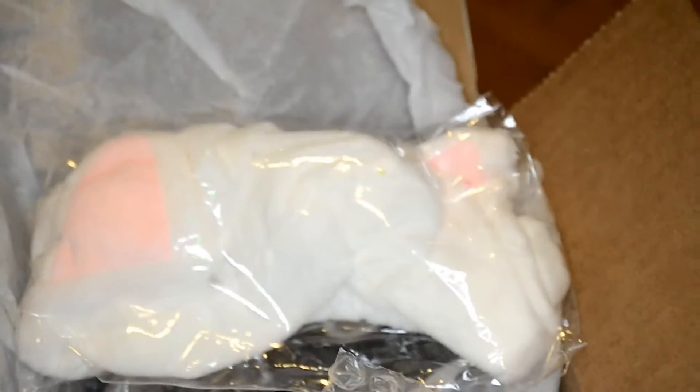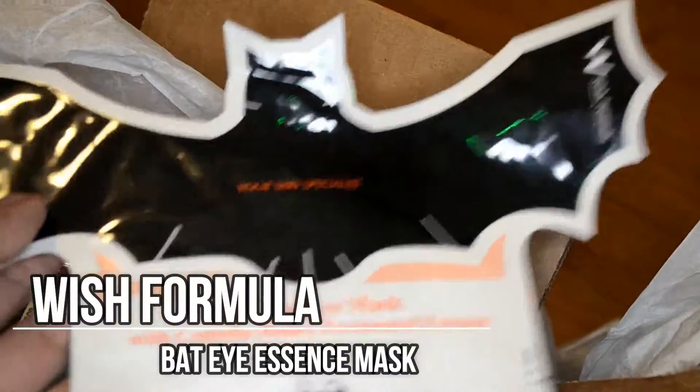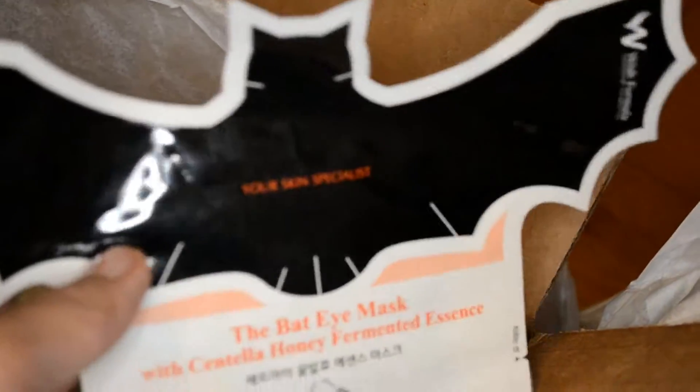I got these cat ears for her so when she washes her face — super cute. And then she really likes Batman, so I got her this bat eye mask thing. I thought it'd be really cute, hopefully it fits her face because she's got a tiny face and I feel like this is actually kind of big.